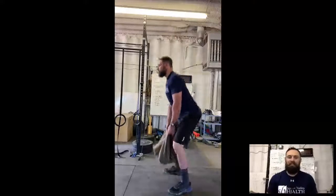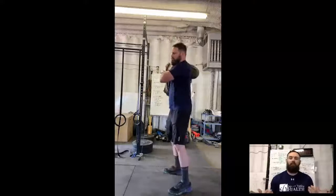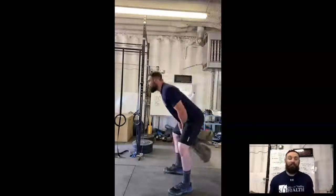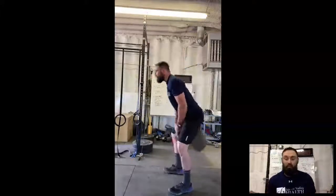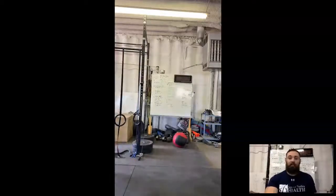The next piece of gear is a sandbag. If you watched the step-up video, I show a sandbag. You can buy special ones with their own handles and weights, but I just take some contractor bags, fill them with sand, and put them in this old duffel bag. So for about 15 bucks, I got myself a sandbag.